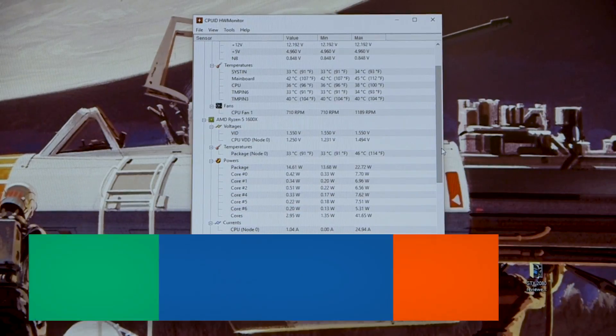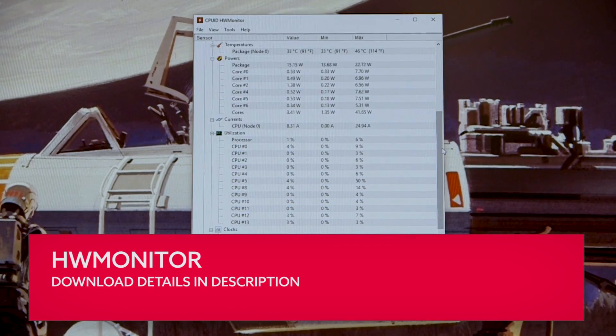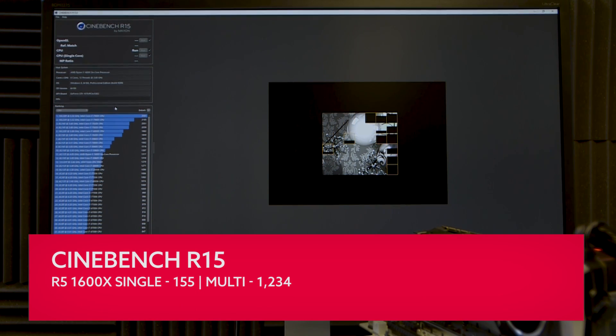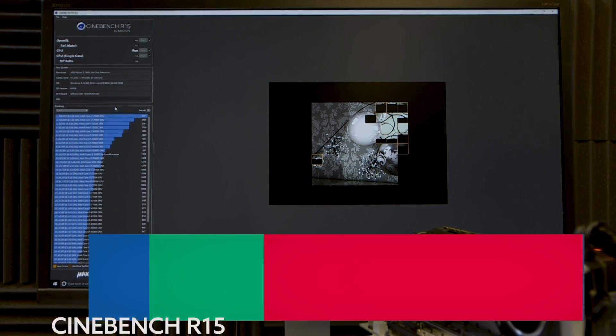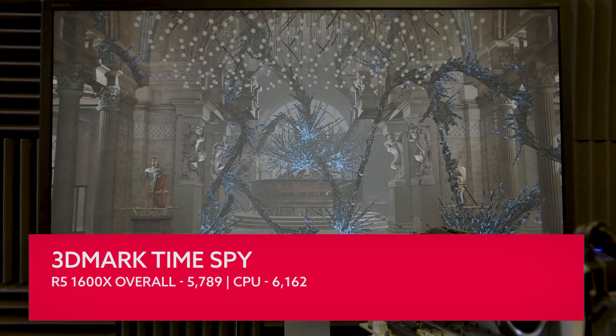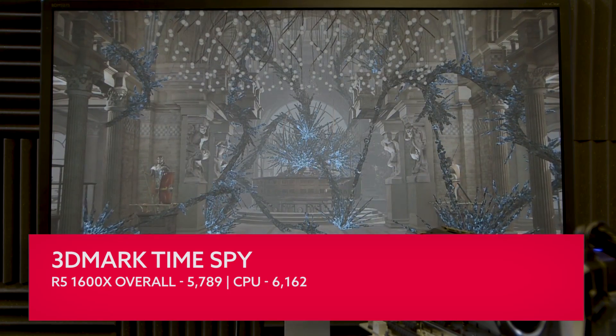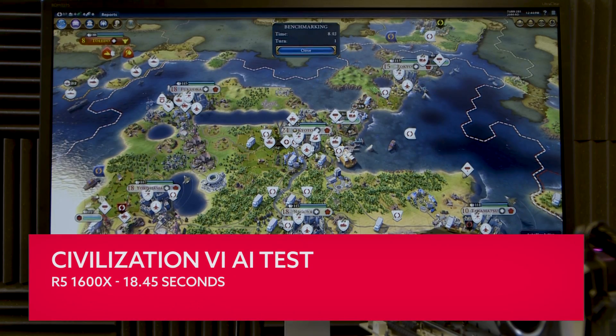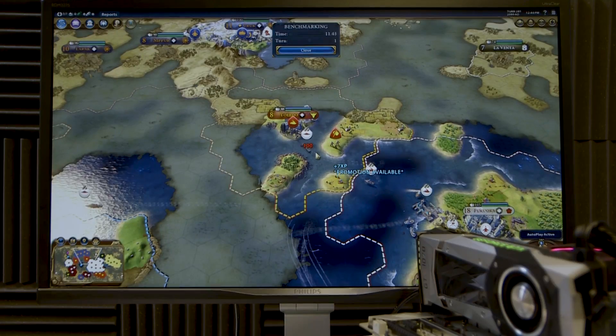Before we go any further, it's best to figure out how your machine is performing right now, so let's do a quick bit of benchmarking. Grab HWMonitor to figure out how quickly your CPU is running and how hot it gets. Cinebench R15 is a free CPU testing application that lets you test both single and multi-threaded performance. We're also going to use 3DMark's Time Spy test for an overall and CPU-specific index score, and Civilization 6 — a game that loves good processors — to measure the performance boost our tweaking delivers.